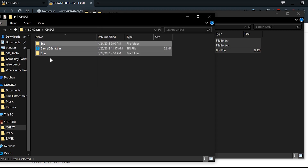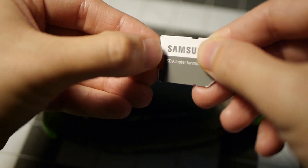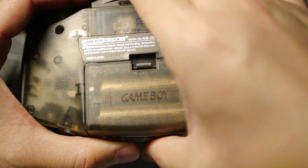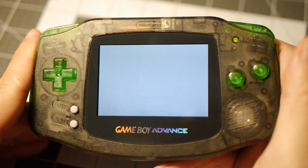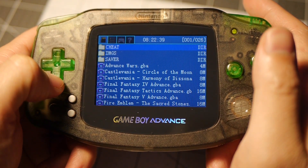Once you have both of those files, go ahead and eject your SD card. Now take your SD card out of your adapter, put it inside your EZ Flash, take your Game Boy Advance with your EZ Flash, and power her up.